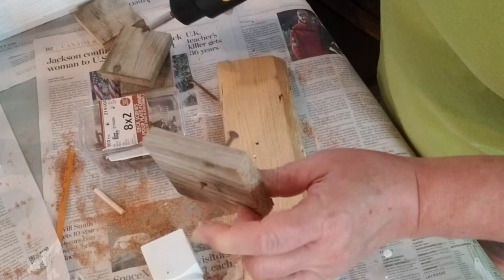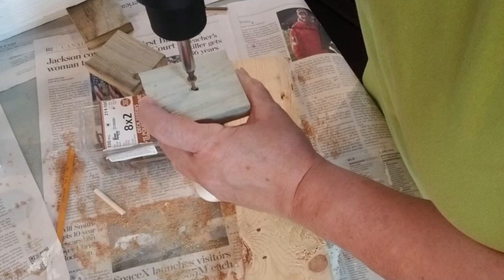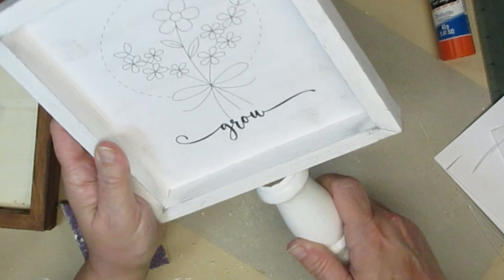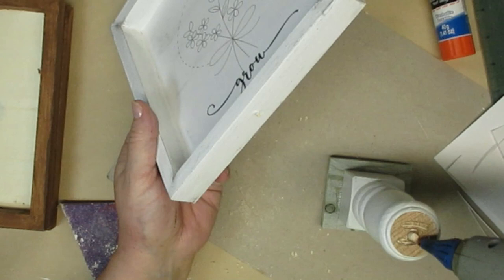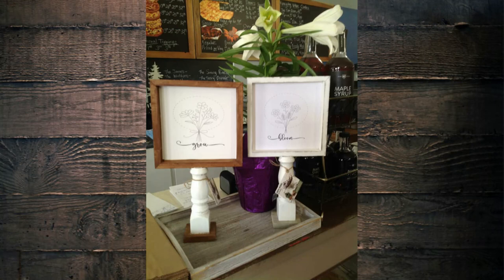I grabbed some pieces of scrap wood to use as the base of the spindle, and I'm going to start the screw and make sure it goes in a little bit so I can easily find the hole, then attach these two pieces together. I used my weld bond glue to glue the dowel into the spindle and let that set for a couple of hours before moving on. I'm also going to use some weld bond glue to make sure this stays in place, plus a little bit of hot glue just to make it secure while the weld bond sets up. These turned out so pretty — I made four of these altogether and they're now being displayed at Finnegan's General Store and are for sale there.